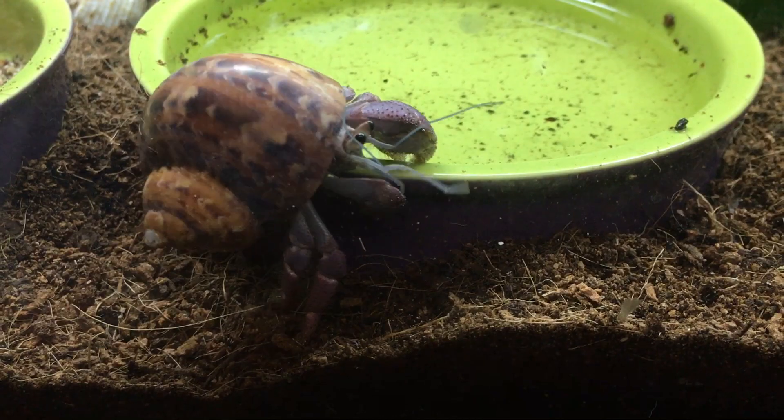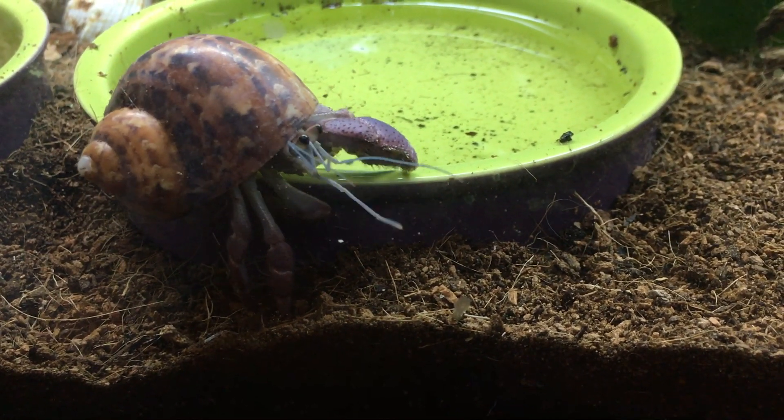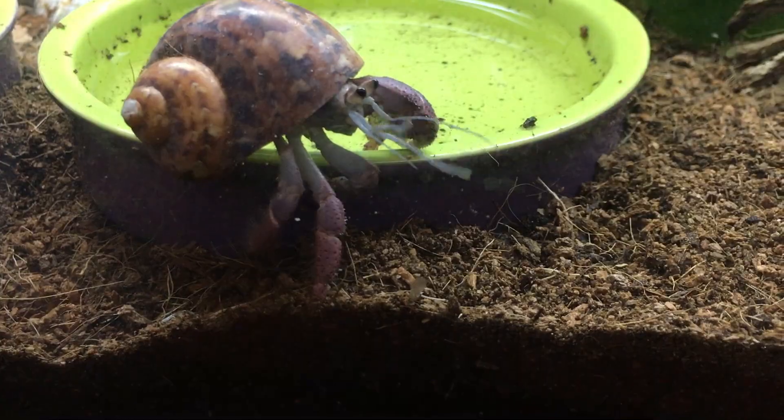The third question to ask yourself is: has it molted recently? If you've had your hermit crab a while but it's been down for a couple of weeks, ask yourself if it molted recently. There are several good indicators — you may see them hanging around the salt water dish a lot more as they're getting ready to shed their exoskeleton.